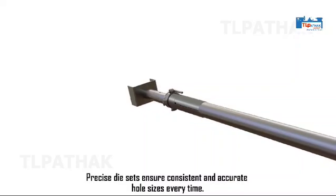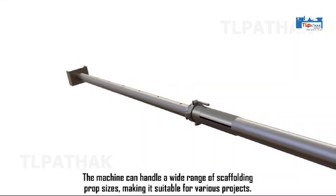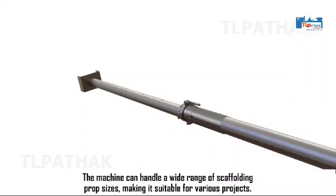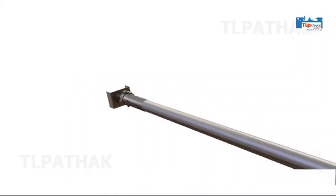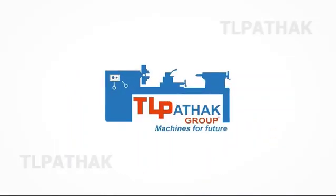Precise die sets ensure consistent and accurate hole sizes every time. The machine can handle a wide range of scaffolding prop sizes, making it suitable for various projects. Upgrade your production line with the Pipe Punching Machine from TL Pathic Group. Contact us to learn more.